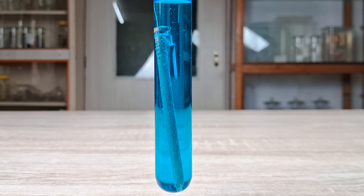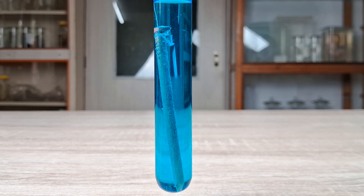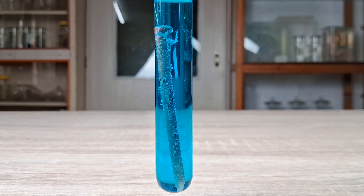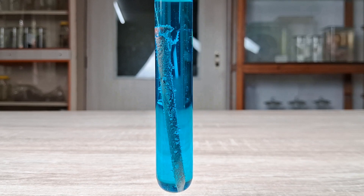Observations: A few minutes after lowering the iron nail into the blue copper sulfate solution, bubbles begin to form on the surface of the nail and the shiny gray surface begins to tarnish into a brown to reddish-brown color. If you allow the reaction to proceed for several hours, you'll notice that the entire surface of the iron nail becomes coated with a rich deposit of a reddish-brown layer.